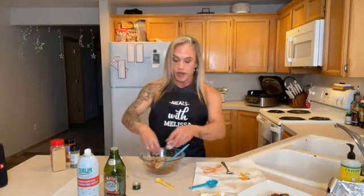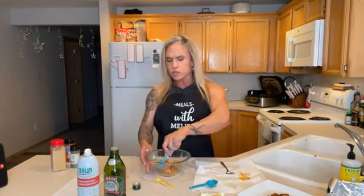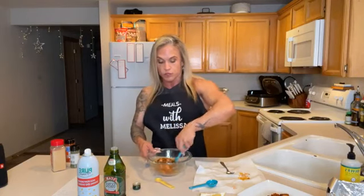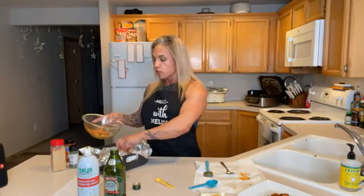I've already cleaned and deveined the shrimp, so I'm just going to throw them in the spice-and-oil mixture and mix them around to coat them, then put them in the tray for the air fryer. Air fryers are great tools — along with an Instant Pot or a rice cooker — anything that makes it easier to eat healthy when you're busy. These only took about three minutes since they were pre-cooked; any longer and they would have overcooked.